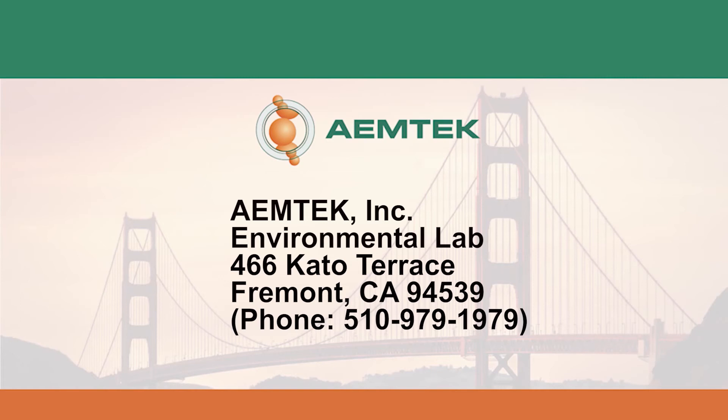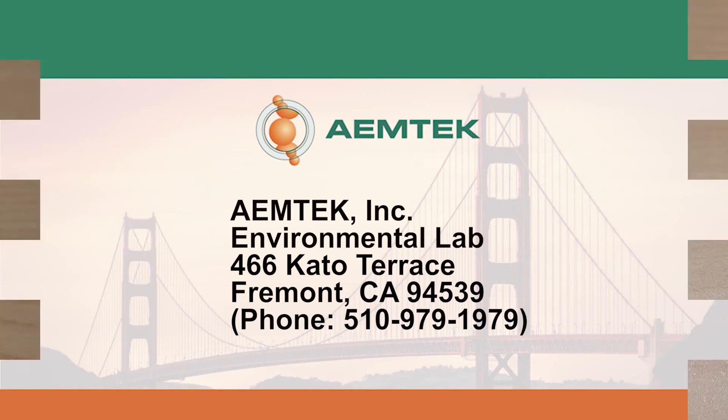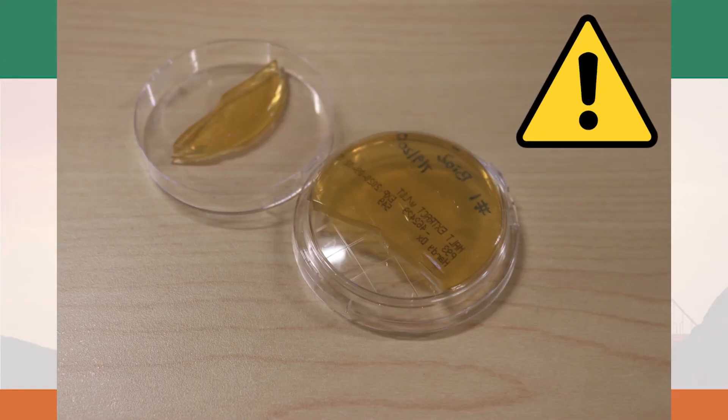Ship the samples preferably on the same day of collection, but no later than 24 hours after sampling to the following address: EmTech Inc., Environmental Lab, 466 Cato Terrace, Fremont, CA 94539. Please note that damaged samples will not be processed.